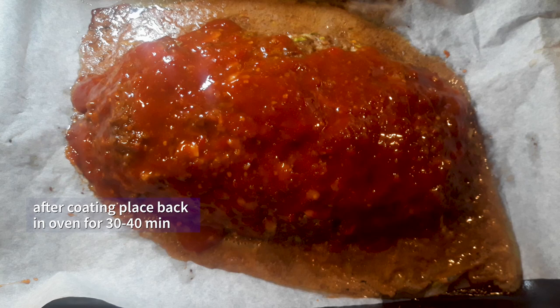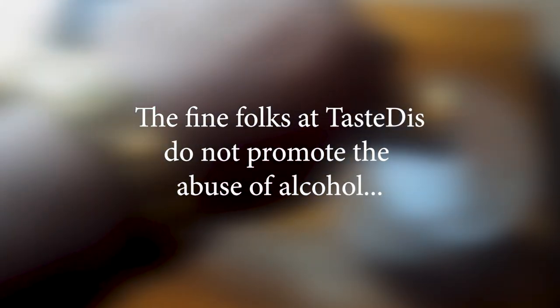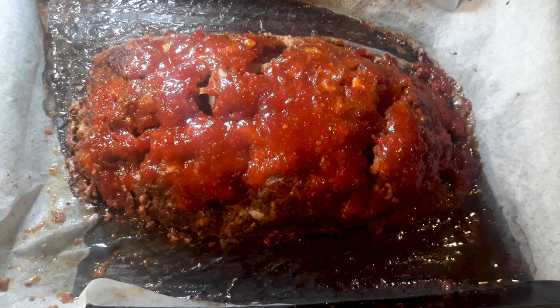Then we're gonna put it back in the oven for another 30 to 40 minutes, checking it until the internal temperature hits 165 degrees. And this is how it looked coming out after about 30 to 35 more minutes — beautiful. Ain't nothing left to do but plate it, baby, let's get to it!